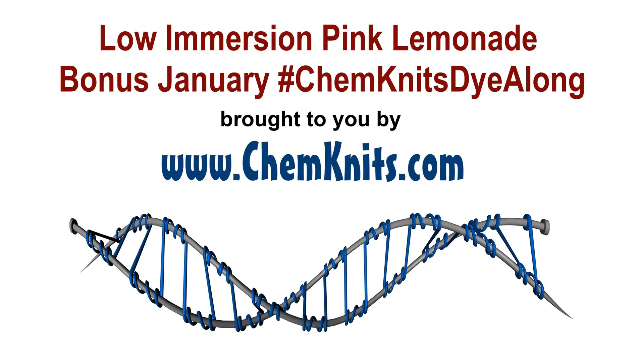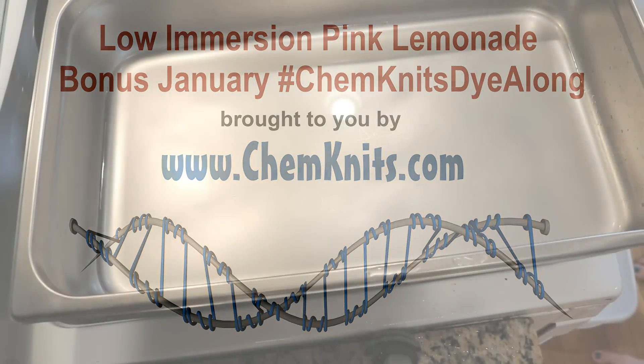Hi! I am Rebecca from ChemKnits and let's leave no dye behind.